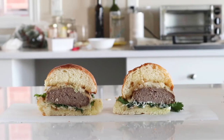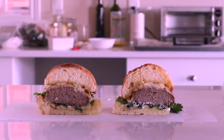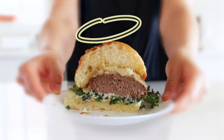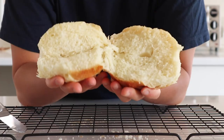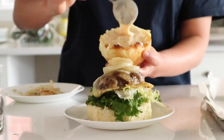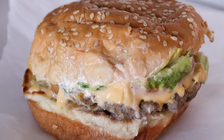Both of these taste good and it's really hard to choose, but the winner for burgers is the vegetable oil bun. The winning factor of this veggie oil bun is its very soft and fluffy texture that just melts together with all the other burger ingredients, and it can hold up a lot of sauce without being soggy.